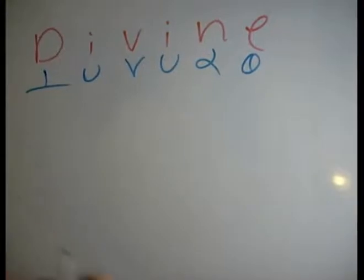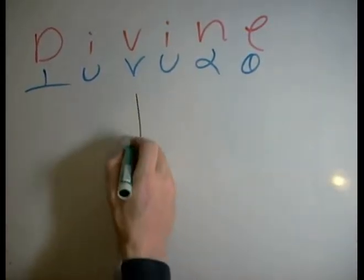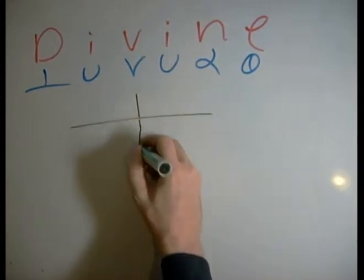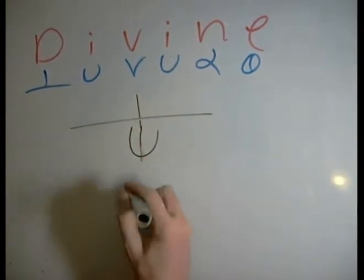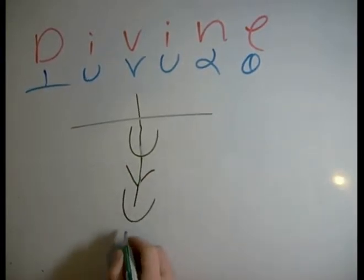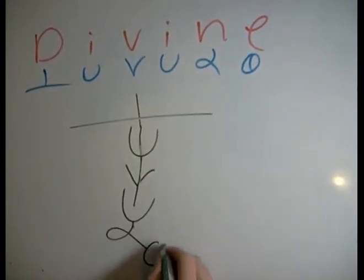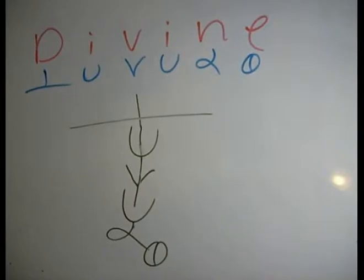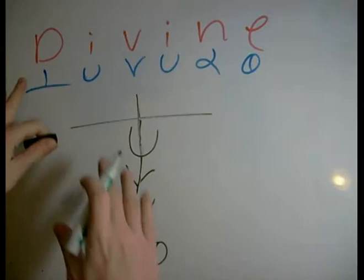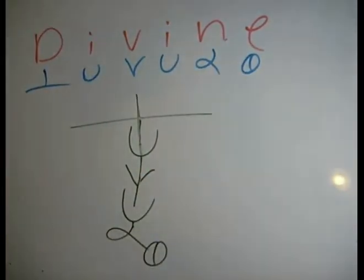Here we're going to do the word 'divine' in D-script. So first, let's look at the simplest possible combination. We've got our D, and then we're going to catch our I in the cup, and then we're going to get our V, I, N, E. Now that doesn't look very good, but we've got a lot to improve on here. This would be the simplest way to combine it — just looking at them and trying to fit them together using word lines to connect them.